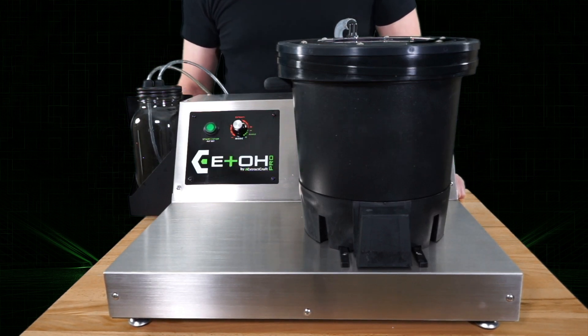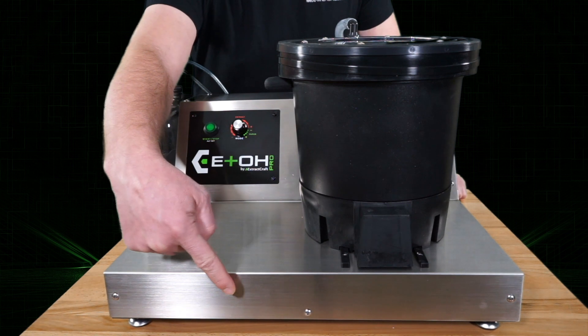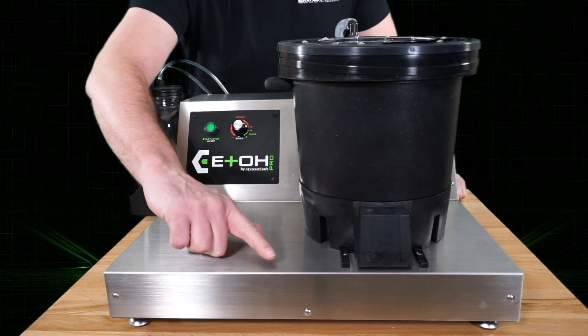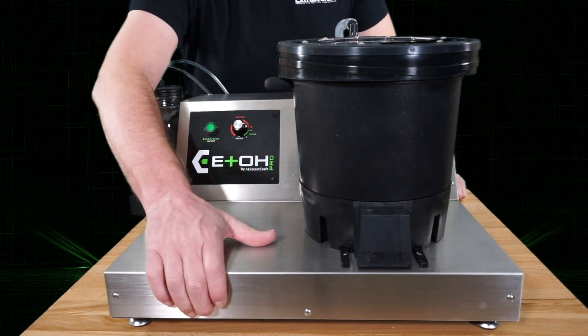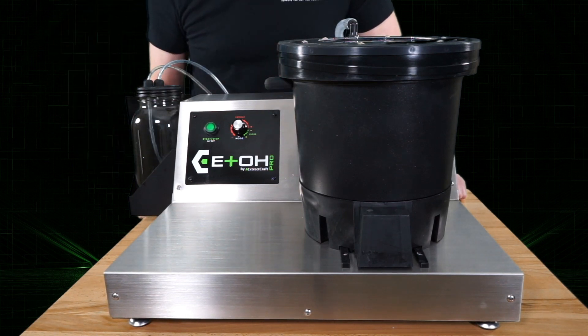What you will notice just by looking at the machine is this front part here used to be black — now it's stainless steel. That's because where the old Source Pro used to have a one-piece top sheet, now it's split into two, the bottom and the top. This makes serviceability much easier.